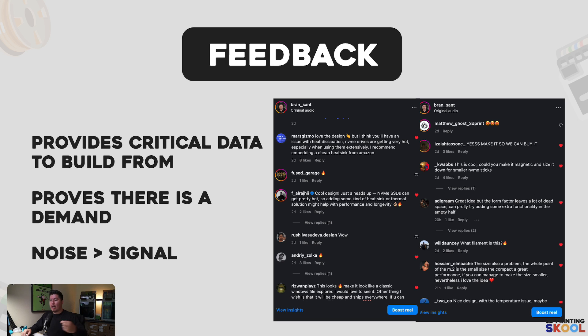The next thing is feedback. From the feedback I got from people, this tells me if people want it or not. I got people commenting on the design that they love it, about the heat and the conductivity of it, and people telling me to make it so they can buy it. That is critical feedback — if people are telling me to make this product so they can buy it, I'm on the right track and that proves there is a demand. The critical thing when it comes to getting feedback is you want to differentiate the difference between noise and signal. There is a huge difference between noise and signal, especially when you're building a product. Noise is basically all the things that don't make the product better; signal is all the things that do make the product better. As a business owner, as a designer, as a creator making a product, how do you differentiate between the two?